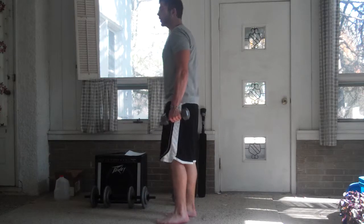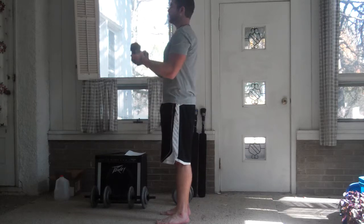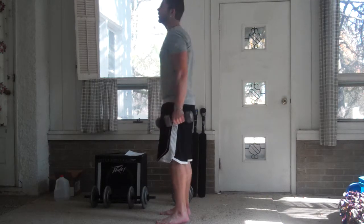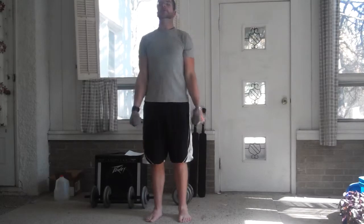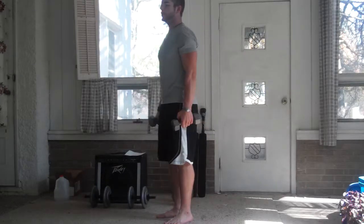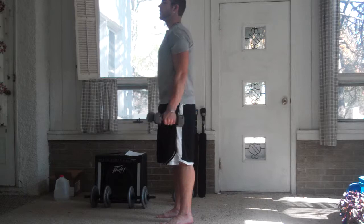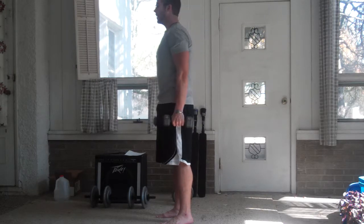The next exercise we're going to do are curls. Everybody knows how to do these. Something to note about curls though is that when you're doing them, you don't want to swing your body. If you have to do that, the weight is too much. When you can get that nice smooth motion — like that — that's correct.